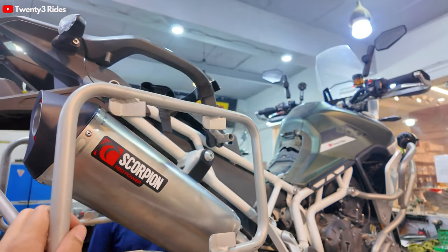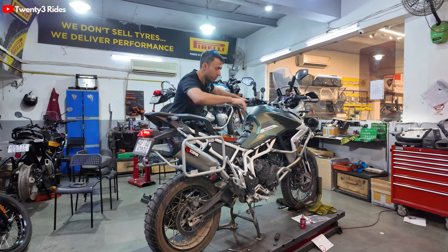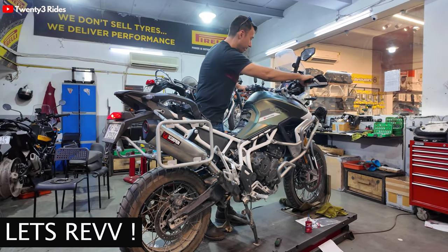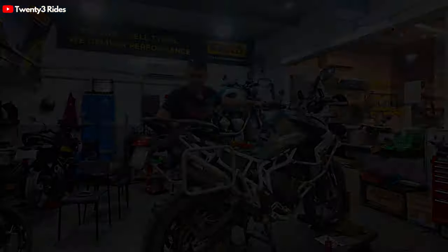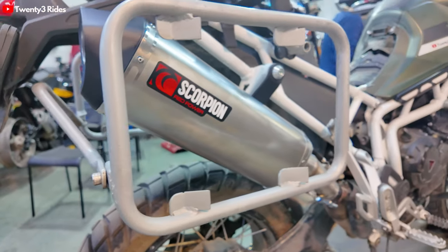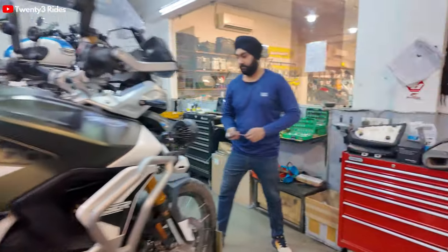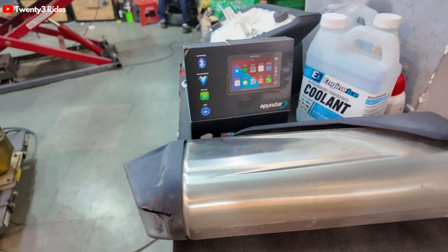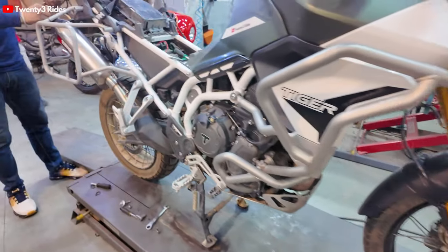Scorpion exhaust is on. Let's see how this sounds on the first ignition. As you can see, this exhaust is much more sleeker than the stock one. Look at the size of the stock - it looks very slender. Look at the Scorpion, how thick it looks. Sleek.